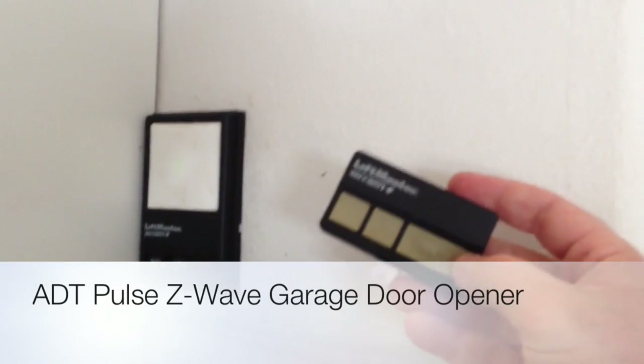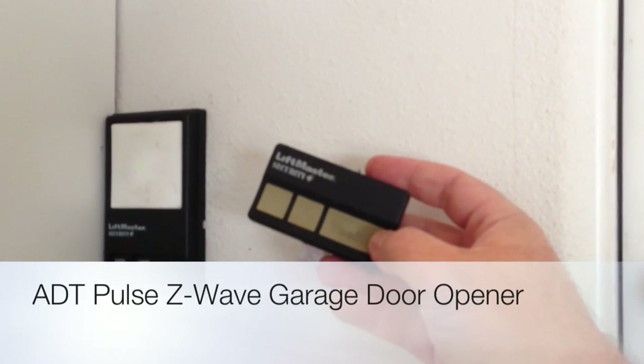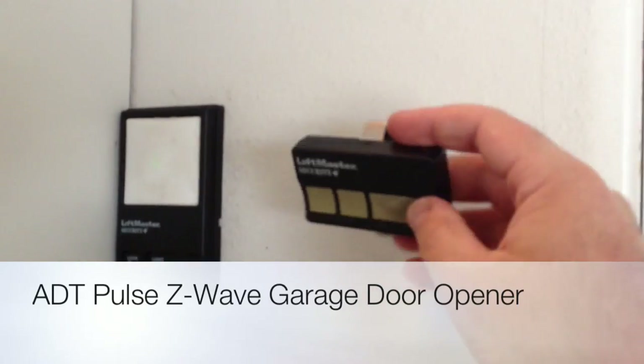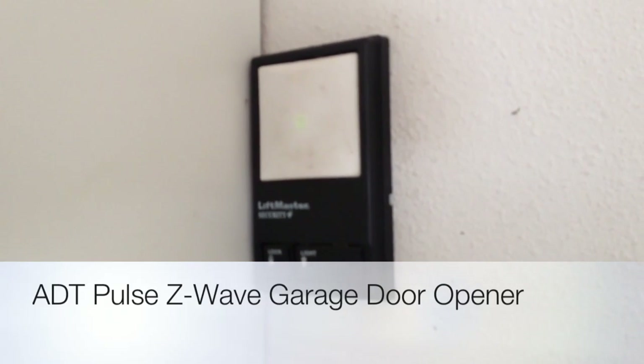Hey, what's up folks. I'm going to show you how to make an ADT Pulse Z-Wave garage door opener using your existing bell wire and remote. No special wiring needed with any of these components. The only thing you're going to have to begin with is the relay, which we are going to construct for the Z-Wave module.